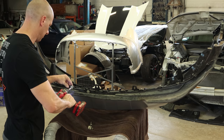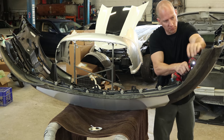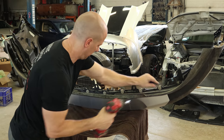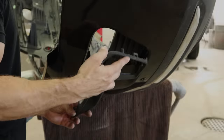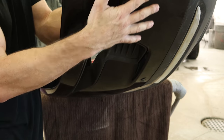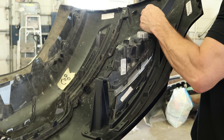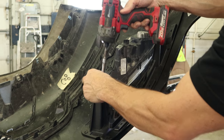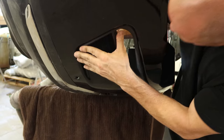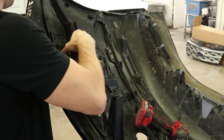Put our lower valance on. Now we can put our fog lights in. Bezels go in first — they just snap in. Set our fog lights in there, put a couple bolts in those. Now the bezel for the other side — clip it in. Drop our fog light in and bolt that in.